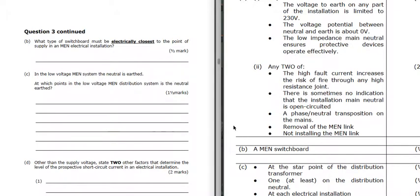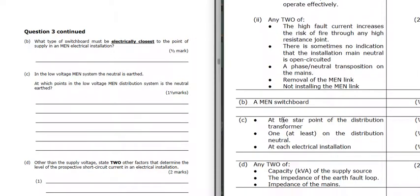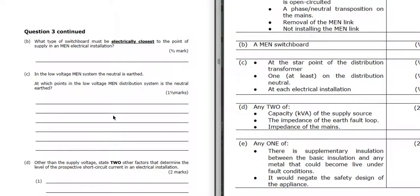Which type of switchboard must be electrically closest to the point of supply? That is the MEN switchboard - it's electrically closest to the point of supply. In a low voltage MEN system the neutral is earthed. At which points is the neutral earthed? It's earthed at the star point, it must be earthed at least on one of the distribution neutrals, and each electrical installation must have an earthing of the MEN.